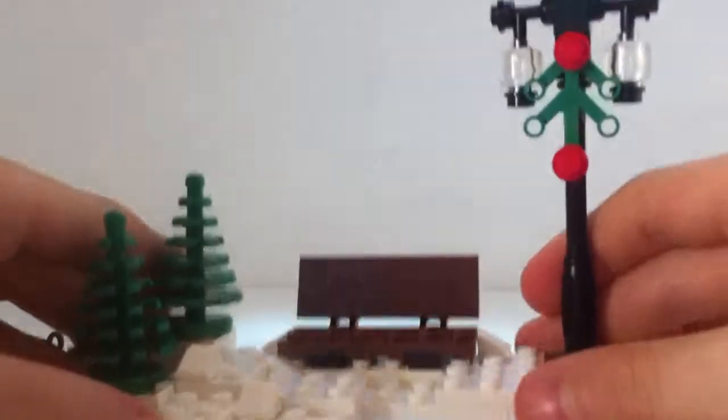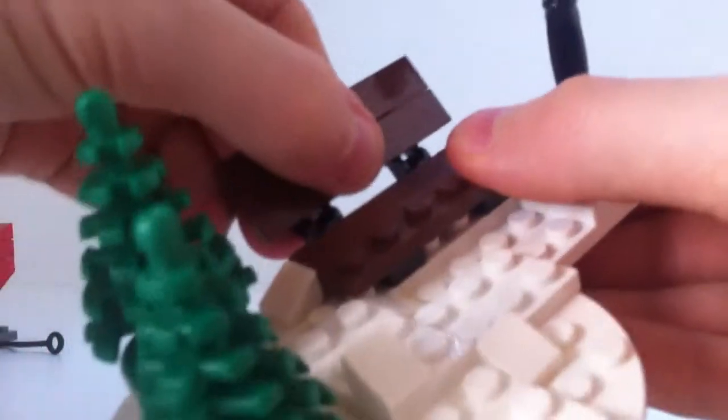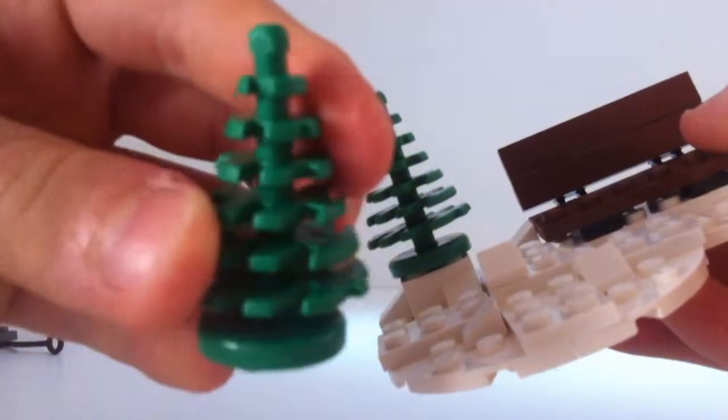You get this really nice park area — this is the best bit for me. There's a nice bench, a design we have seen before but it's always nice, and you get two mini Christmas trees which are new elements to me and I really like them.